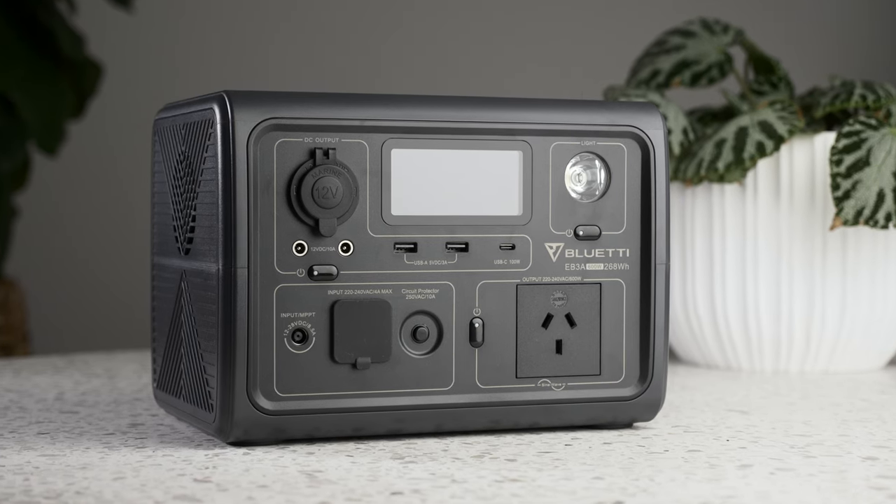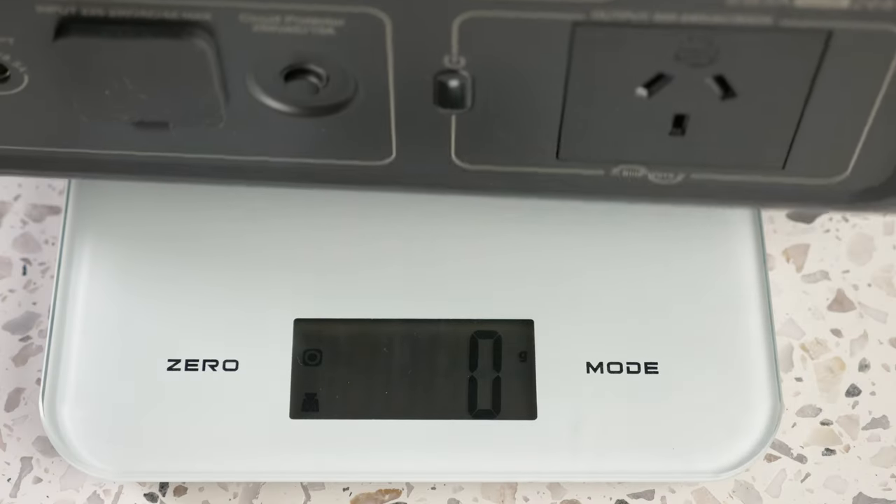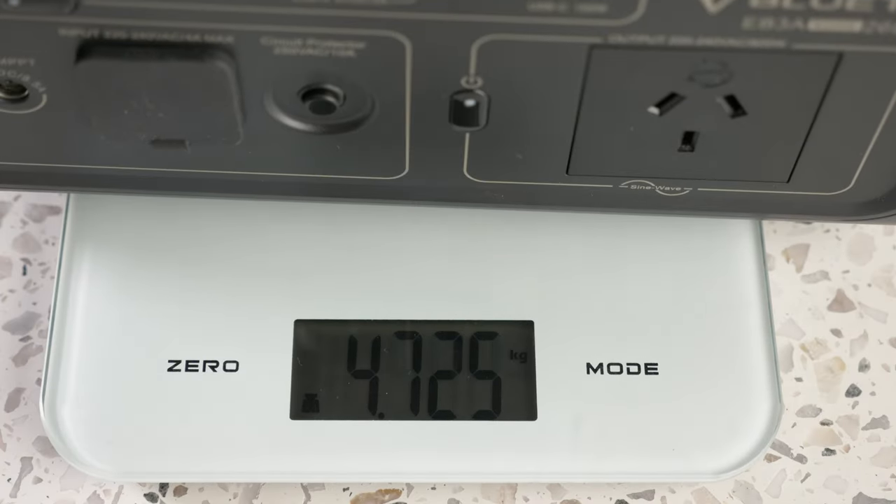Recently, Blue Eddy reached out to me about reviewing their new portable power station, the Blue Eddy EB3A. The EB3A is their entry-level power station — the most portable they offer at only 4.7kg, yet powerful enough for a multitude of uses.